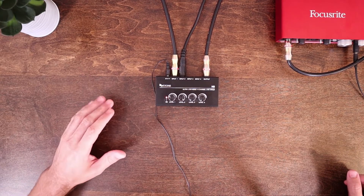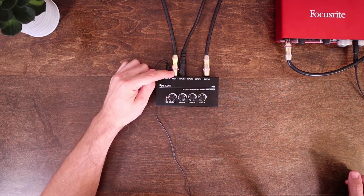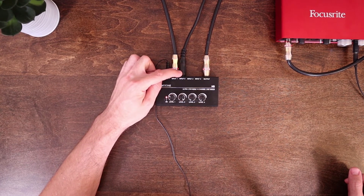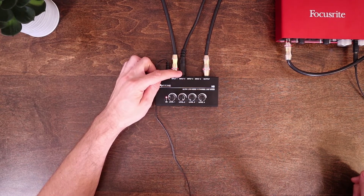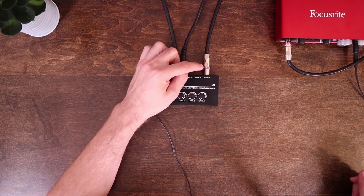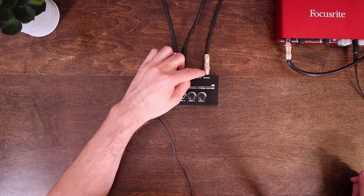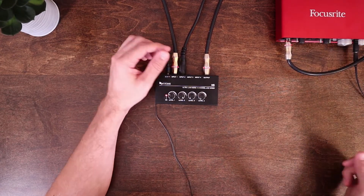So I have everything plugged in and I'll go over what's connected. The power adapter is plugged in, so you'll notice the red LED light is on. In input one, I have an instrument cable run to a Korg SV1 keyboard. In input two, I have an SM58 vocal mic using an XLR to quarter-inch cable — those are pretty useful to have around if you ever don't have enough XLR inputs. For the output, I have an instrument cable run from the output into channel one of my Scarlett 2i2 audio interface. Technically this should be a TRS cable though, so I'll link to the correct kind of cable you should use — I just didn't have one and didn't want to buy one just for this review.